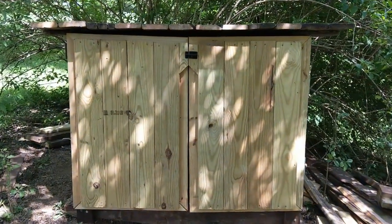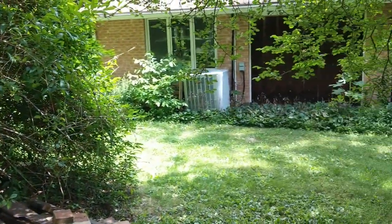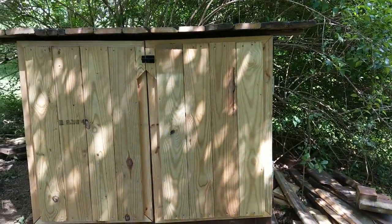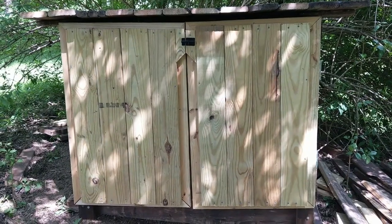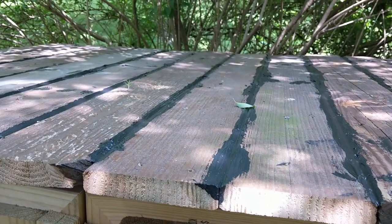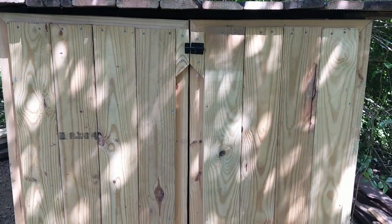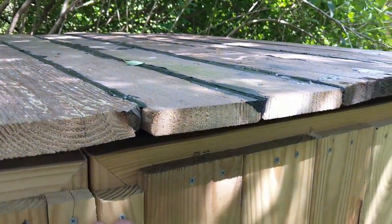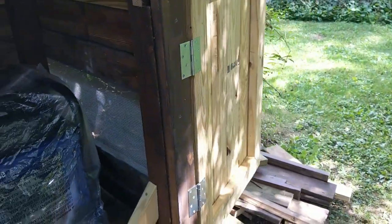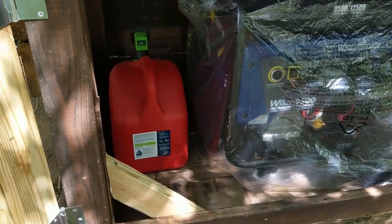This is my latest project: building a generator shed. Originally I was going to put it next to the house, but you have to be a couple of feet away from it, so I decided to move it pretty much 20 feet away. The generator shed was built using old decking — we had our deck rebuilt and this is the wood leftover from the old decking. This is entirely out of recycled wood.